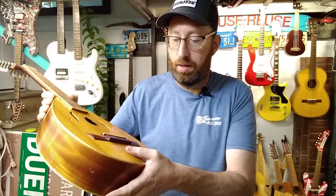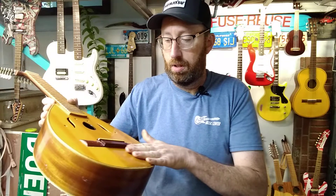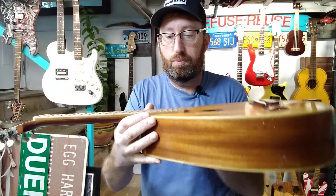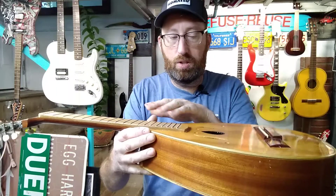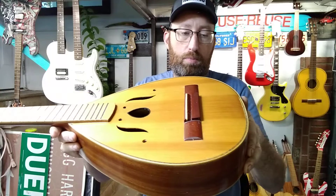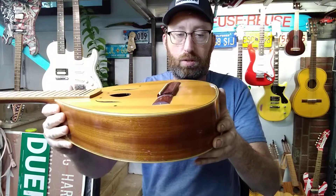I know I can hopefully try to get some moisture back into the top and maybe it'll flatten out. I'm not sure. But I did take the strings off because I just wanted to get the tension off of it, but the string height was really high. So that was my main issue — plus I don't want it to just come apart.